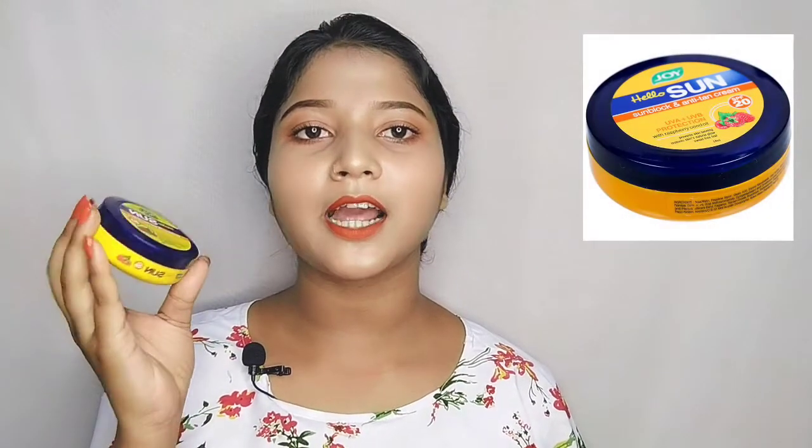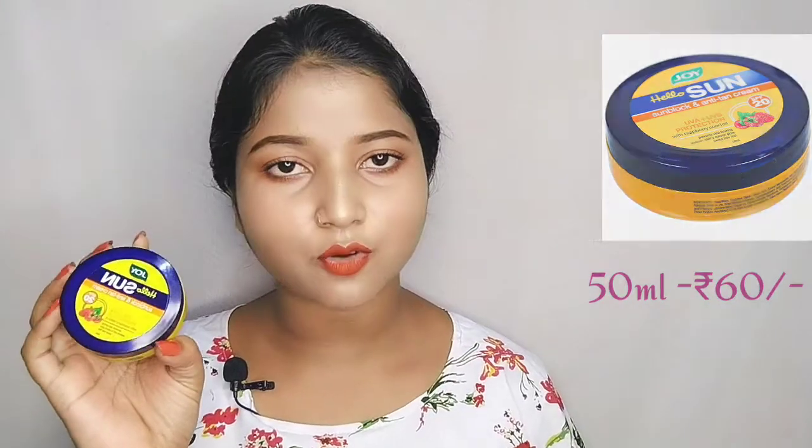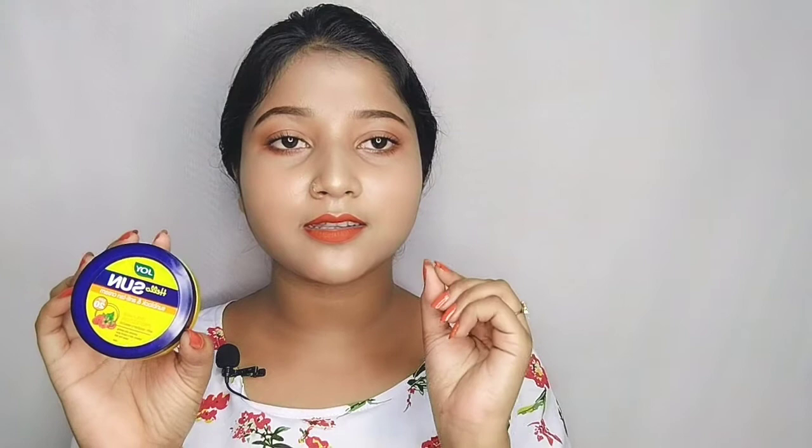Next is sunscreen. You should not skip sunscreen, especially because you have a tanning problem. You can use a more expensive sunscreen if you prefer, but I personally like this budget-friendly option. It has a good consistency and is very affordable.